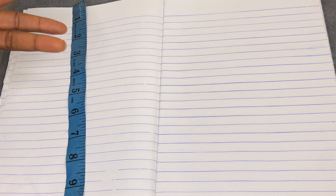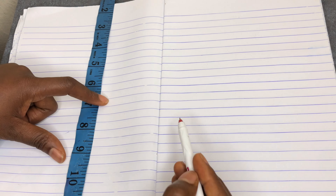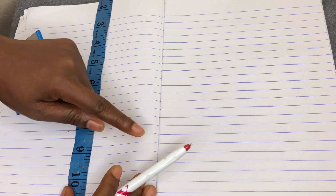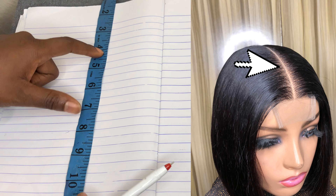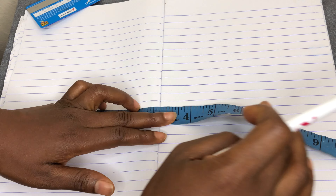When someone tells you they want to make a closure and they give you a size like two by four, two by six, three by four, or four by four, this should be the first thing that comes to your mind: the first number you hear is the front line of the closure, and the second number is the depth of the closure. So let's say we're making a two by four closure.